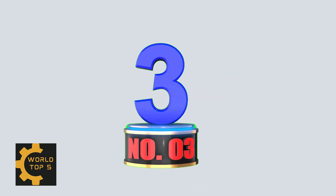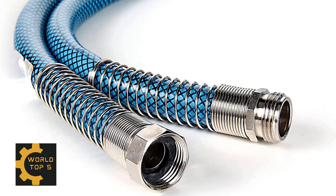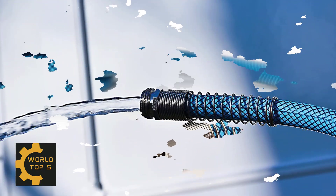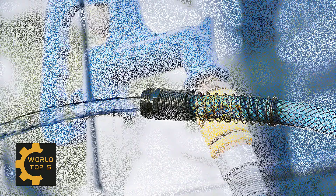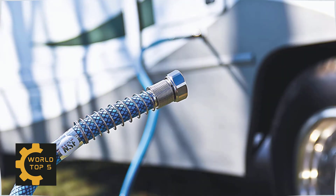Number 3: Camco 35ft Premium Drinking Water Hose. This heavy-duty hose is 20% thicker than standard drinking water hoses. Drinking water safe, lead-free, BPA-free, phthalate-free, and leaves no strong plastic taste in your drinking water. Machine fittings and strain relief ends for added durability. UV-stabilized for longer life and made with NSF-certified hose. Compliant with all federal and state-level low-lead laws, and CSA low-lead content certified.